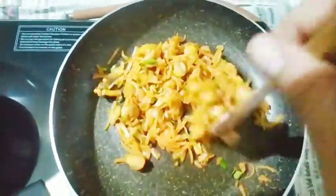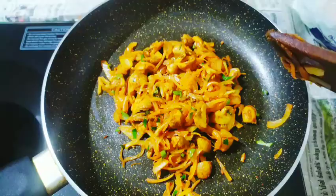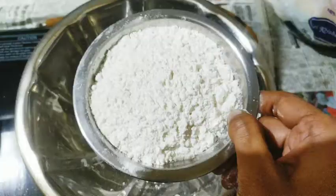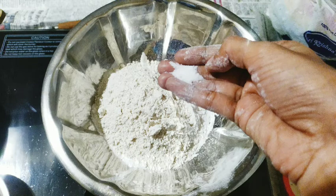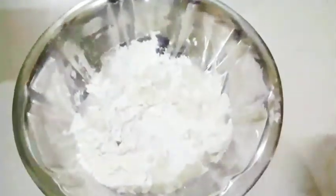Now let's prepare the dough. We are ready to put the dough together. Add a little bit of water — about half a tumbler of water.